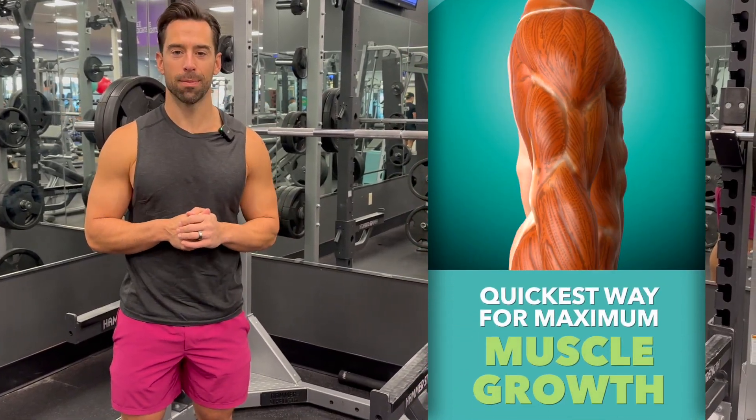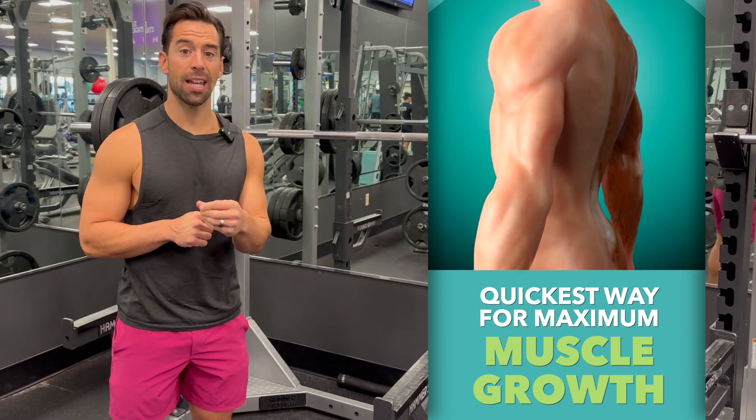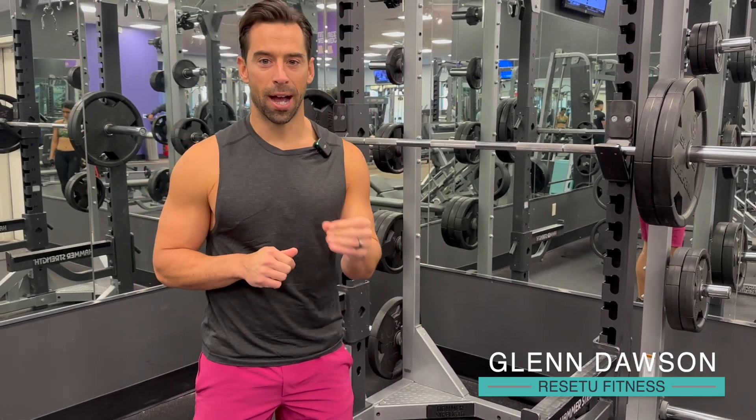The fastest way to build maximum muscle growth. In this video, I'm going to show you exactly the science behind it and give you a demonstration at the end. I'm Glen Doss with Reset U Fitness, and there's science behind building muscle.